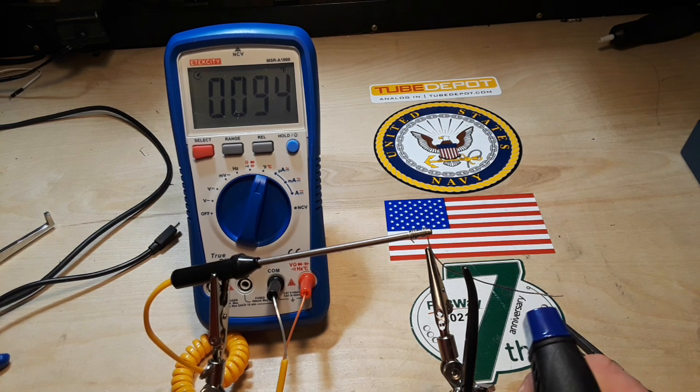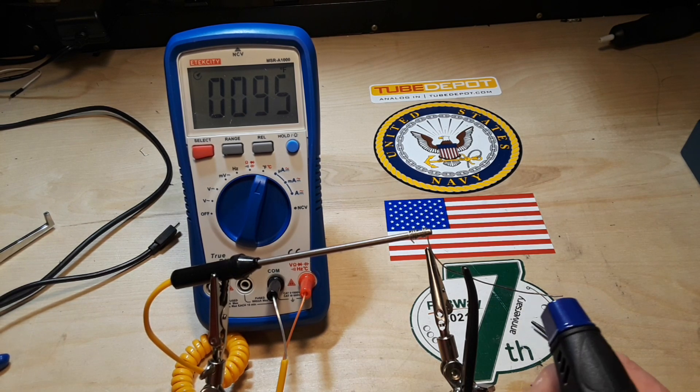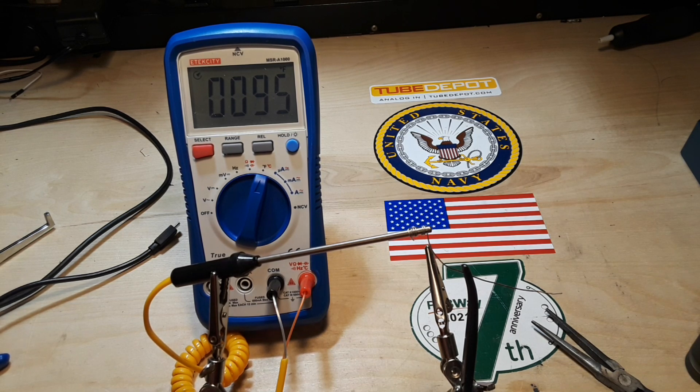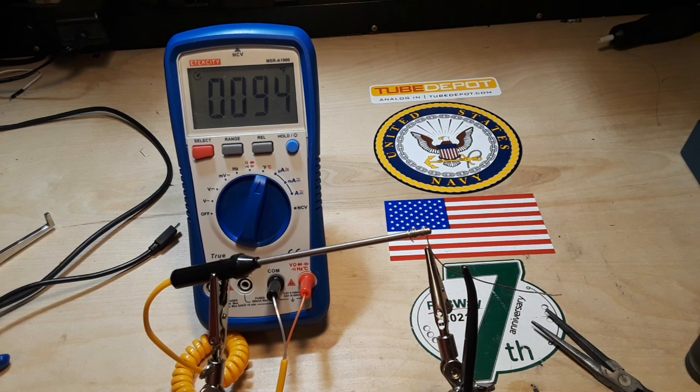So I guess you have to ask yourself: what does any of this have to do with electronics? Well, heat is the enemy of electronics. When you're soldering something that's heat sensitive — which is basically anything with a diode and anything IC-based — you want to keep that heat away. That also includes electrolytic capacitors, even though they're not diode-based, because they have a liquid filling — basically you want to keep the heat away from them.